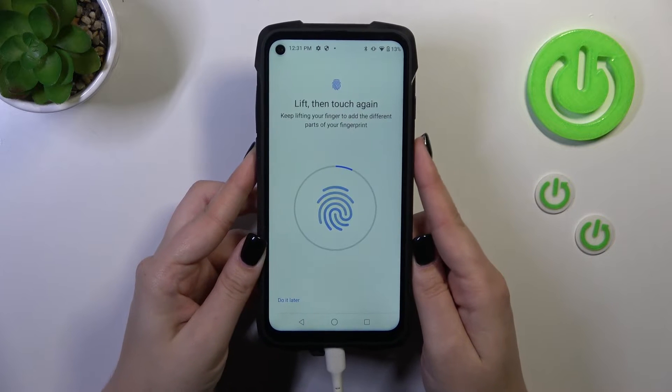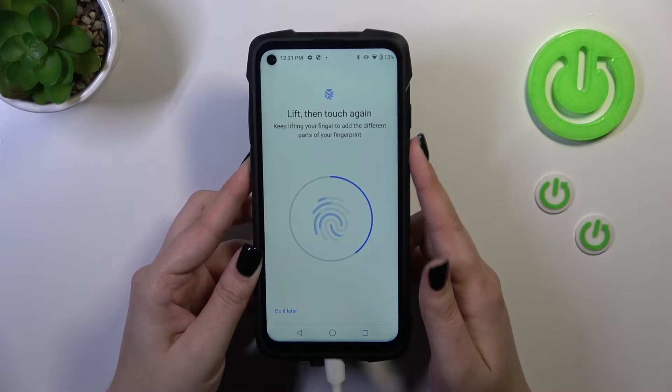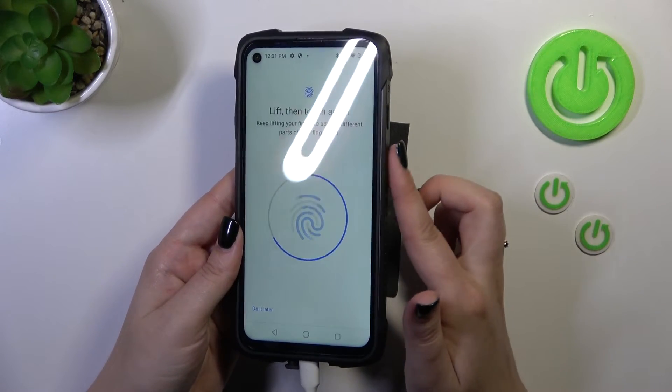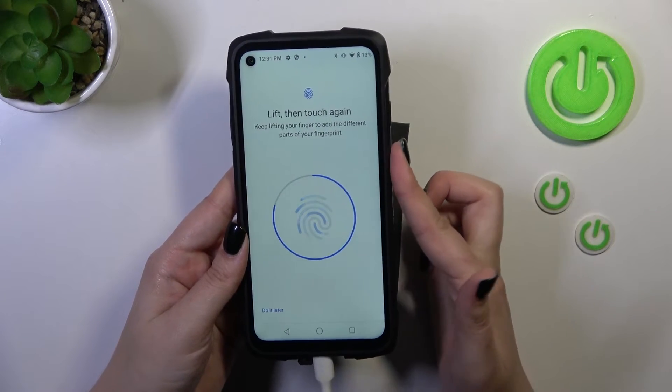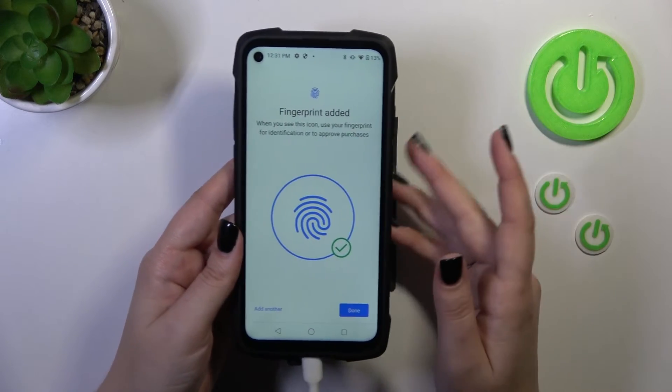So let me put my finger on it. As you can see, we have to do it multiple times in order to add our fingerprint fully. Which is also quite unusual — the placement of the fingerprint sensor — because usually they are on the power button, but here it is simply on the side of the device. But that's okay.